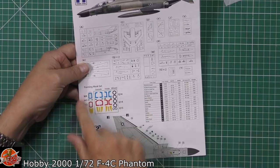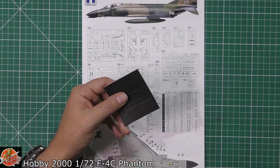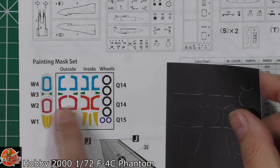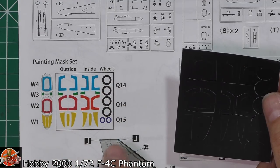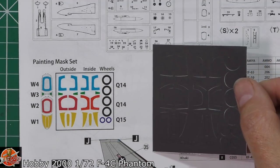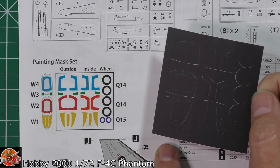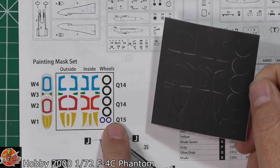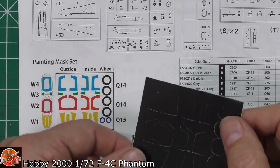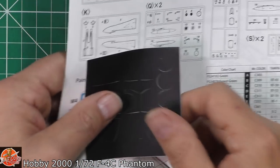Got all your colour callouts down here as well. The mask set itself is this little guy here - they've colour-coded it, which is a nice touch. You've got the different ones in here showing how they're all going to go right the way through. You have inside and outside masks. And you've also got your wheels. I've used one very similar to this and they worked absolutely fantastic on my B-17 - very happy with that indeed.